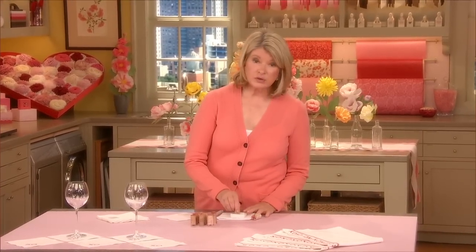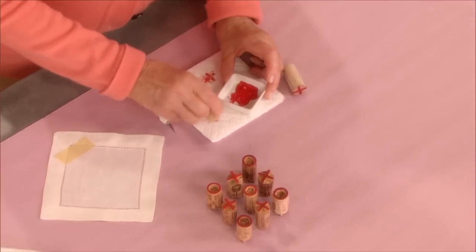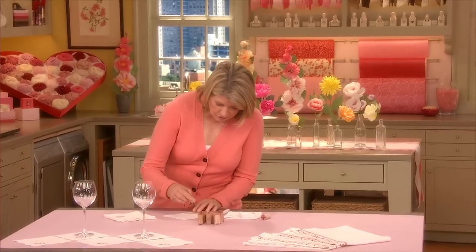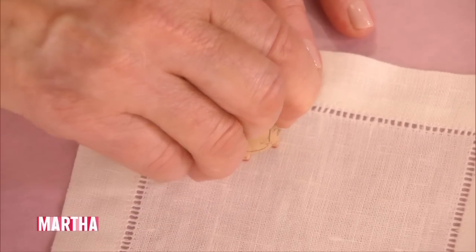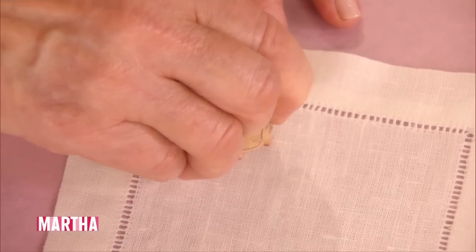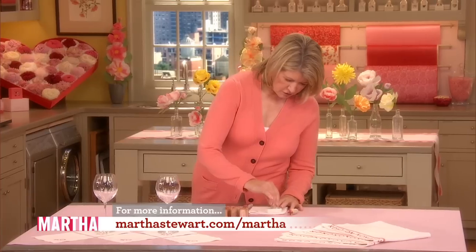you can just use acrylic paint or fabric paint. Pounce in the paint and print on your little napkin or towel or a T-shirt. There's an X and let's do an O.